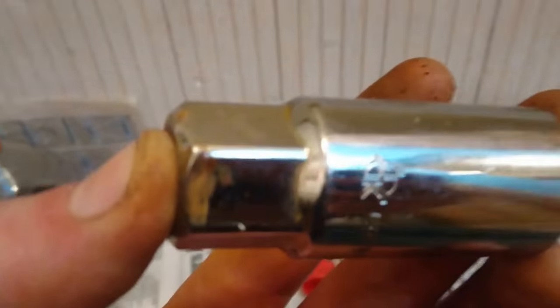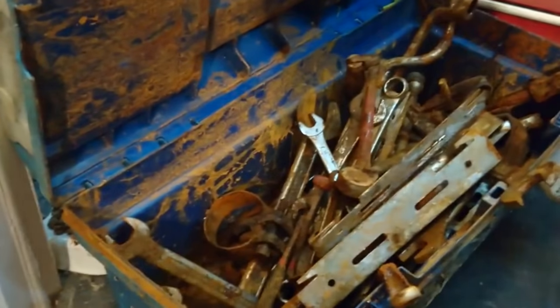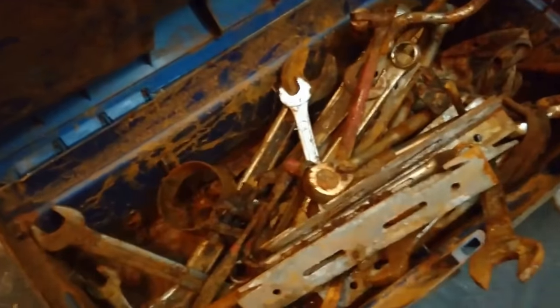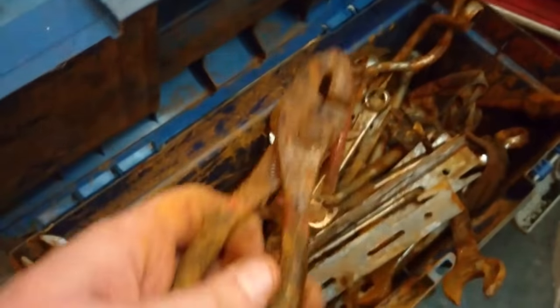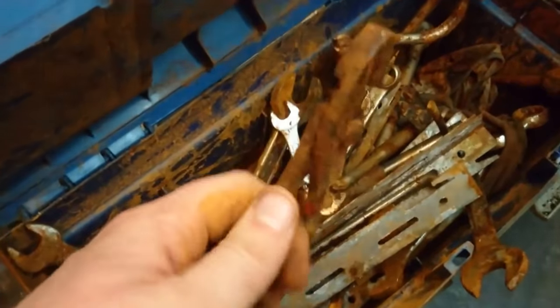You soak the tool in vinegar. If your tools look like this, or like a lot of my other tools, the light gentle touch will not work. This was a box of tools that I forgot was in the garden, and it got rained on and left in the garden.